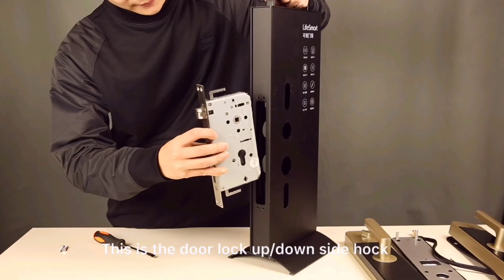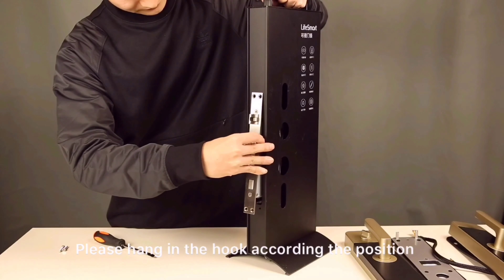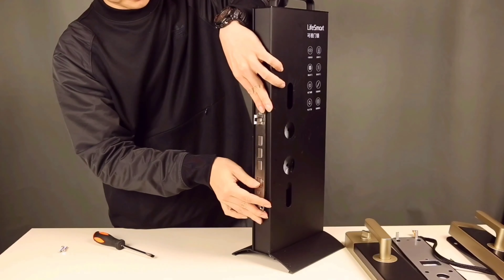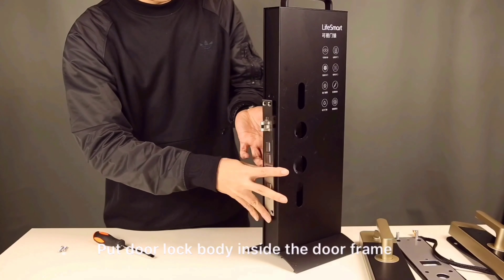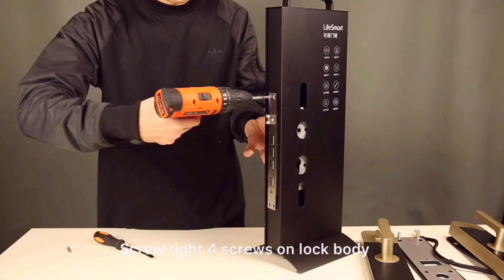This is the door side hook. Place the hung in the hook according to the position. Put the door lock body inside the door frame. Screw tight the 4 screws on the lock body.